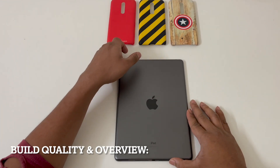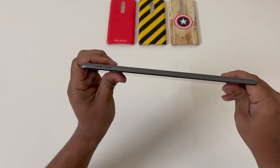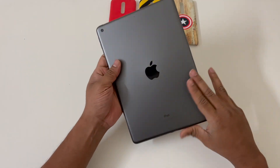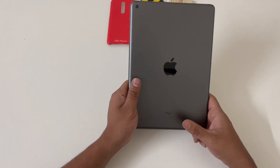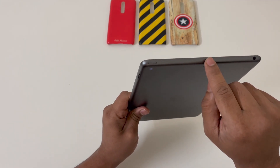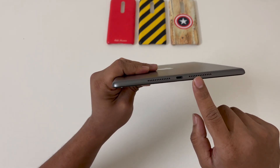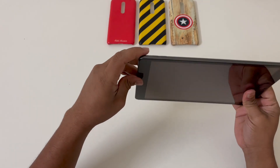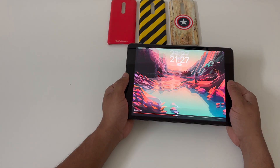The iPad 9th generation is completely made out of unibody metal. It's a fairly slim tablet — it gives you a reassuring feel when you hold it and it's very well constructed. The front has a 10.2 inch display and the back has an 8 megapixel camera, your Apple logo and the iPad branding. On the top you get a headphone jack, which is a very rare sight in Apple products, then a microphone and a power button. On the bottom you get two stereo speakers and the Lightning port. Towards the right you get your volume rockers, and on the front you get your home button, which also doubles as a fingerprint scanner and is really fast.